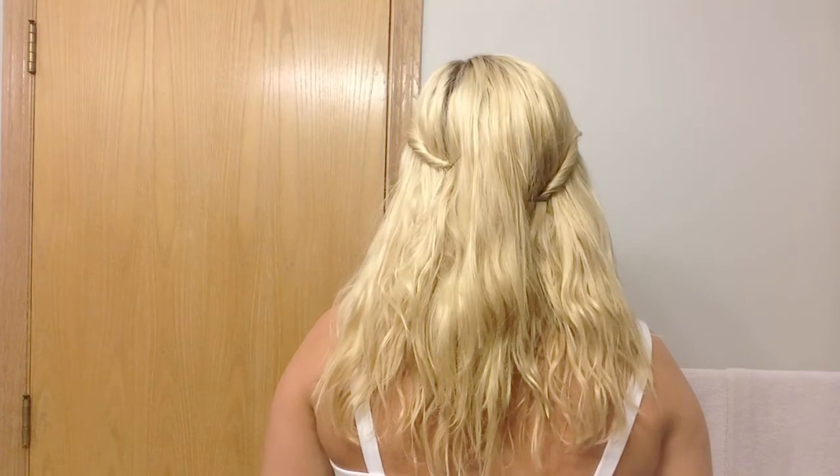All right. So this is the finished product. This is what the beach waves look like. From the back they look super adorable. I absolutely love the beach wave look.